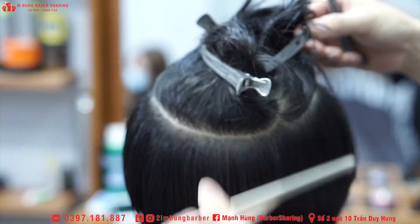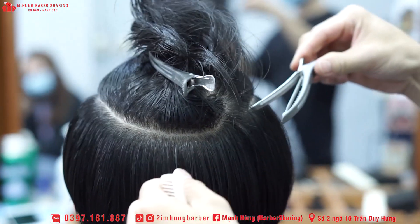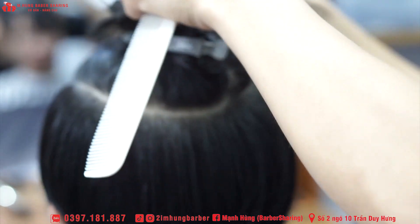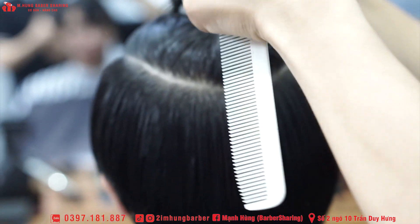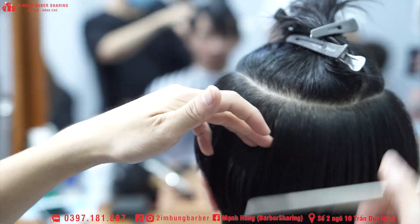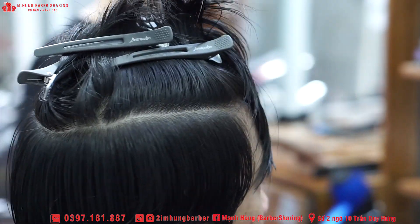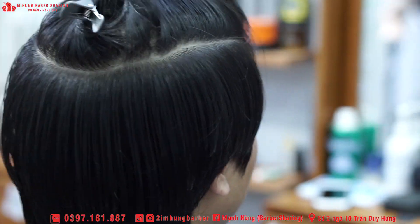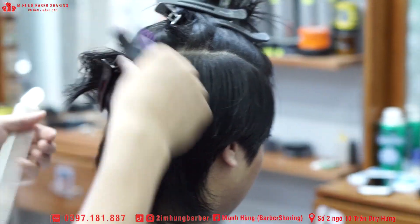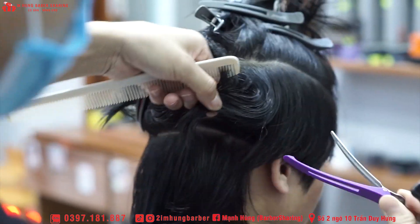Mình sẽ đi chia cái phần size ở phần bên trên, làm sao nó tách biệt ra thành hai cái phần: hai bên và phần tốp bên trên. Làm sao cái đường chia này cho nó thật là sắc nét, bởi vì khi mà cái đường chia nó sắc nét thì sau này mình cắt nó mới đẹp được. Cái phần mai, phần gáy sẽ rõ ràng tách biệt so với phần bên trên. Để ý cái phần gáy của kiểu mulet này thì nó rất là dài.